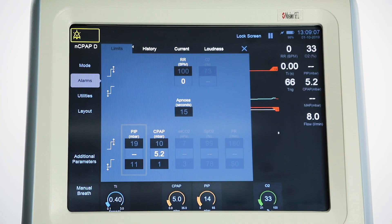Alarms include high and low PIP, high and low CPAP, high RR, and apnea time. The apnea alarm can be turned off.